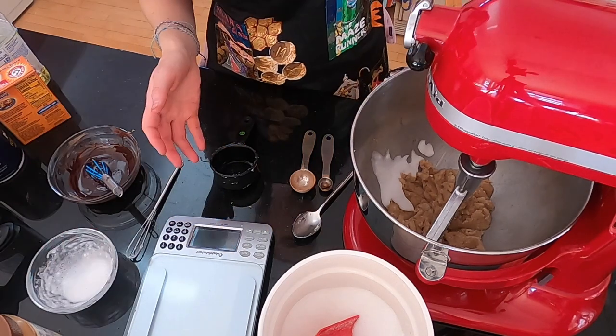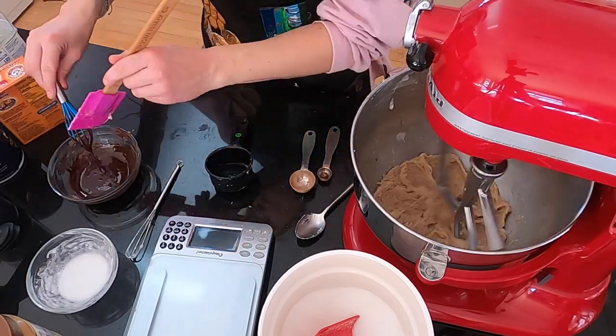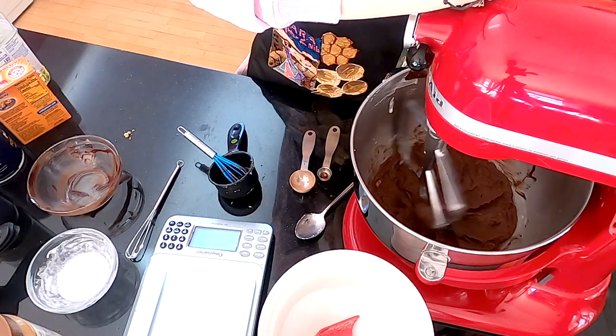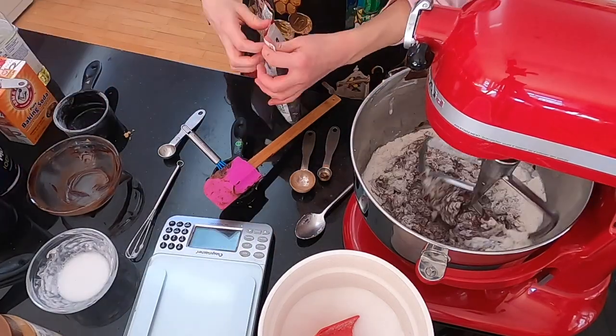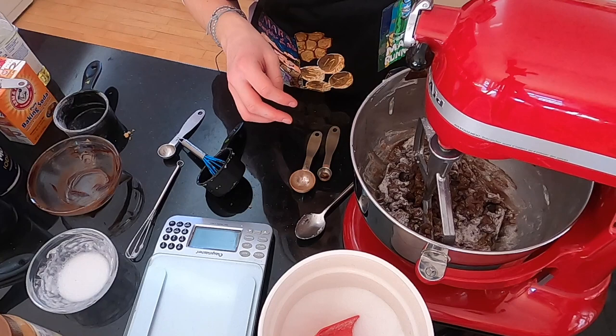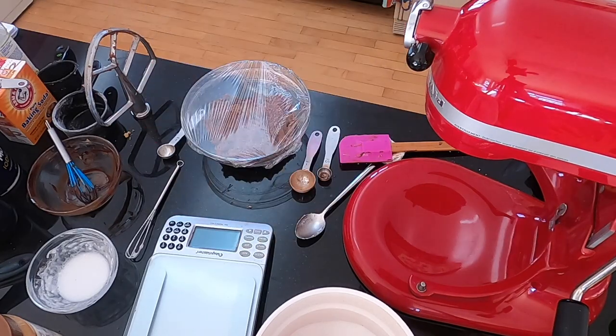Add the egg and vanilla and whip at medium speed to help it emulsify into a light, fluffy, homogenous texture. Pour in the chocolate and whip again until everything is evenly distributed. Then stop the mixer, add the salt, baking soda, and flour, and mix on the slowest setting — or gently by hand — until halfway combined. Add the chocolate chips and mix until just combined. Put it in a bowl, cover it, and refrigerate for 30 minutes or up to a day. I put mine in the freezer so I could bake all the doughs at the same time.